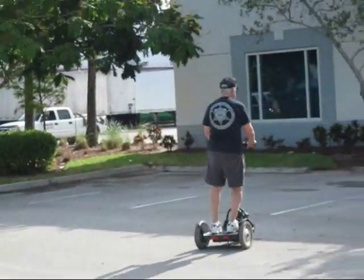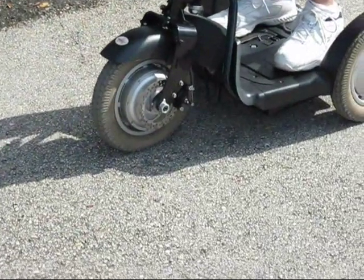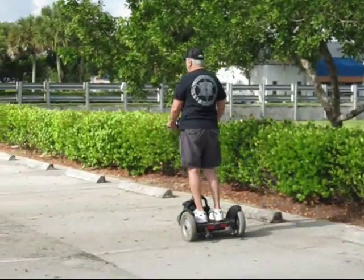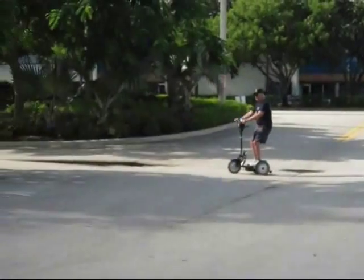This brake stops on a dime, turns on a dime. Pneumatic tires give you a good soft ride and good traction. Twenty miles on a full charge. The unit can be disassembled and put in any unit truck. This is the wave of the future.